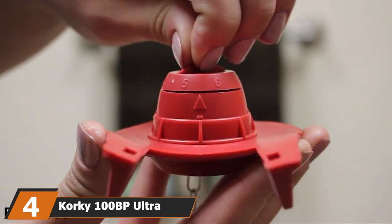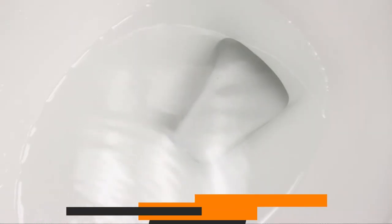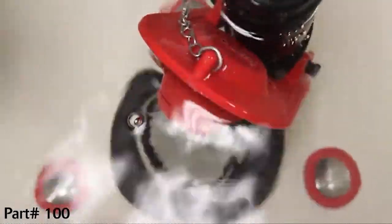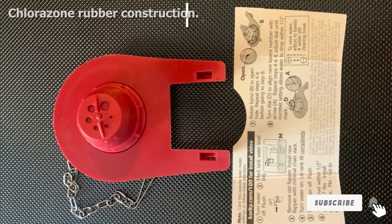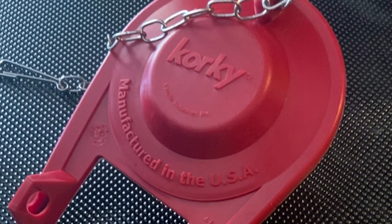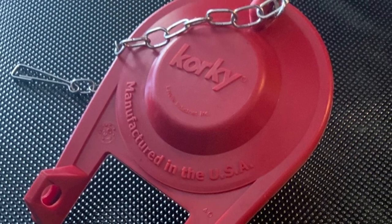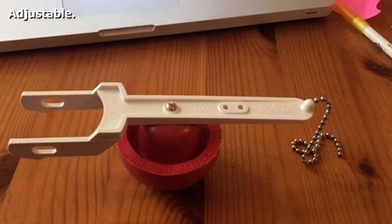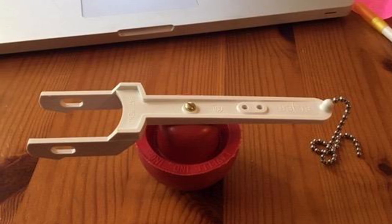Next at number 4, we have the Corky 100 Ultra High Performance Flapper Repair Kit. This flapper repair kit is 100% American-made, constructed from chlorozone red rubber to make it hard-wearing and resistant to chlorine, bacteria, fungus, city water treatments, and hard water. It is universal, fitting most makes and models provided you research the size options correctly. The adjustable chain is stainless steel and corrosion-resistant, and the heavy-duty rubber even fits older toilet models with a 3.5 or 5-gallon flush.